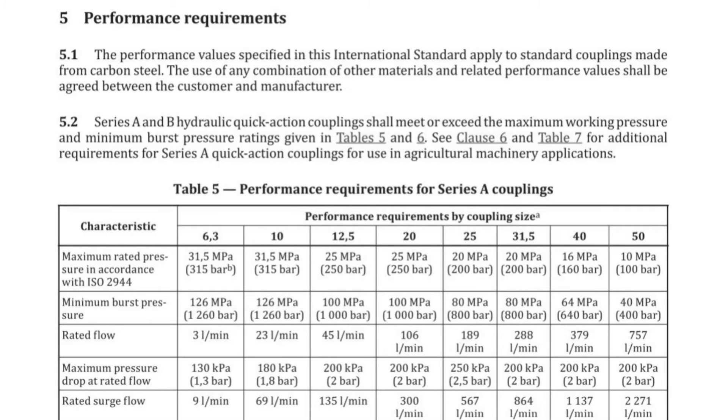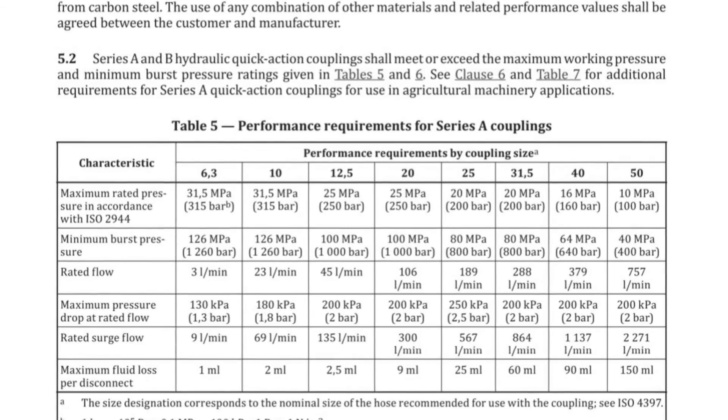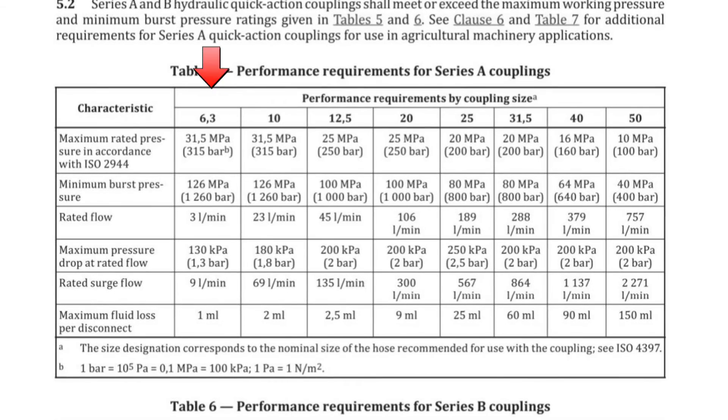The body of this quick coupling is made of carbon steel, so it also performs in accordance with ISO 7241. The corresponding performance requirements can be found in the performance table. Every quick coupling manufacturer's quick couplings are required to meet these performance requirements.